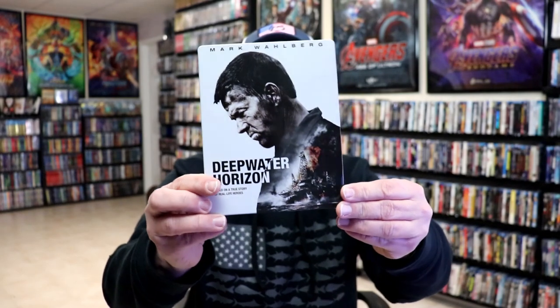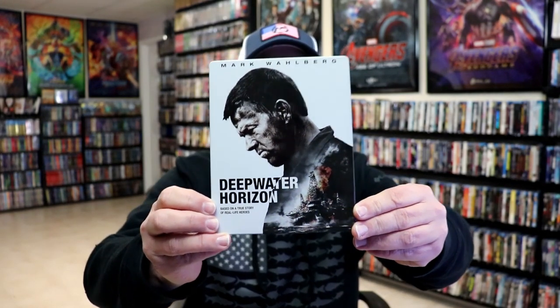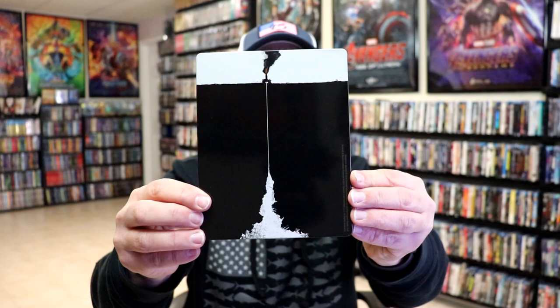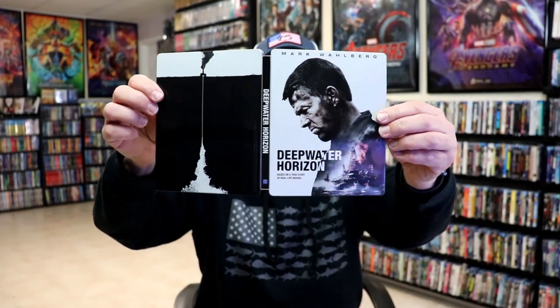Okay, we've got the wrapper off and the J-Card removed. Here's the front of the steelbook — it is a glossy steelbook, no embossing or debossing. Really nice looking, clean image there. And then here's the back. We open it up and we have our front and back together. Really nice.